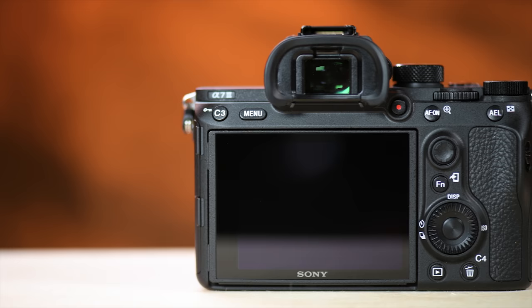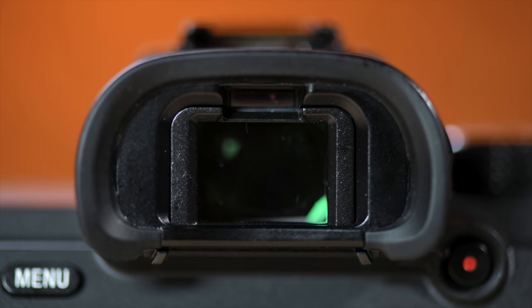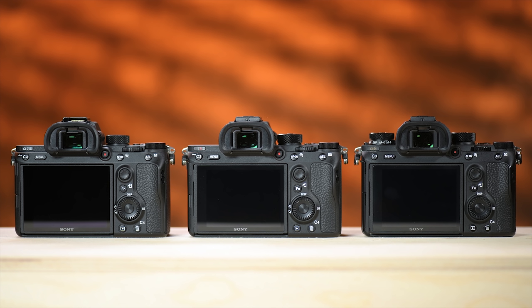Let's talk about the EVF — one of my favorite aspects of mirrorless cameras. You'll find a 2.4 million dot EVF in this camera. The A7R III and the A9 both have a 3.7 million dot EVF, meaning this one isn't as clear. It did seem a little darker out in the desert, but when I started shooting it didn't seem like a big deal — I just got used to it.